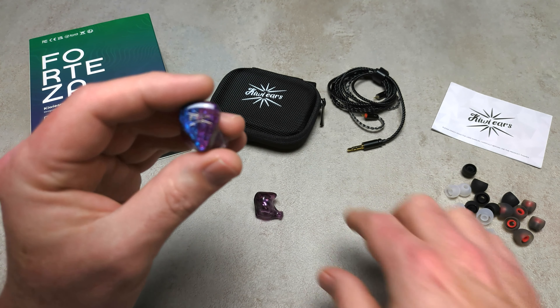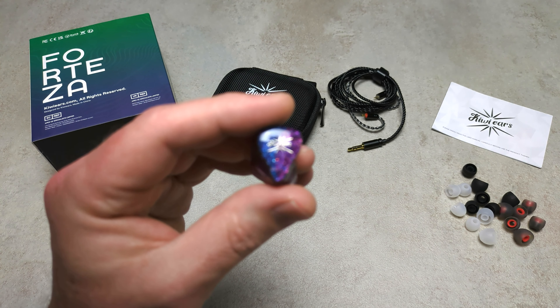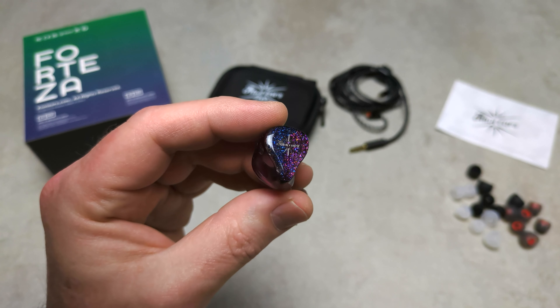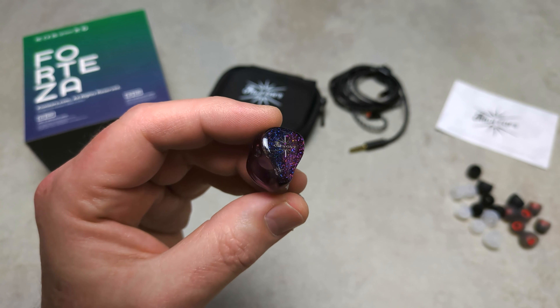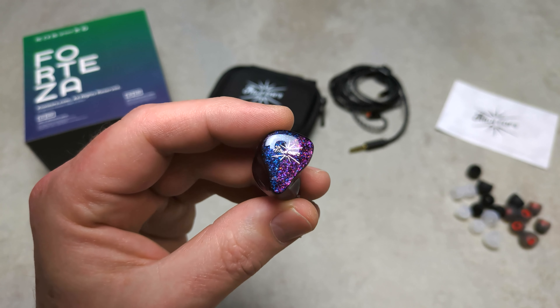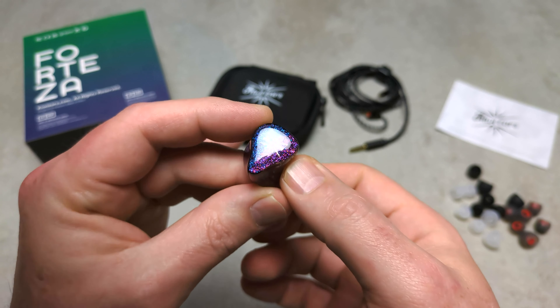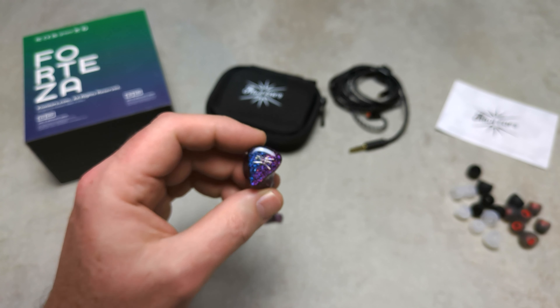I really like the aesthetics. I like the aesthetics of Kiwi Ears — most of their stuff anyway. This is a dual-color shiny finish; I'm not usually one for shiny finishes, but this is shiny purple and blue, and it's very difficult to capture on camera. I really like the actual aesthetics of these IEMs.